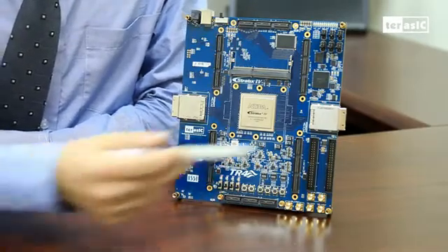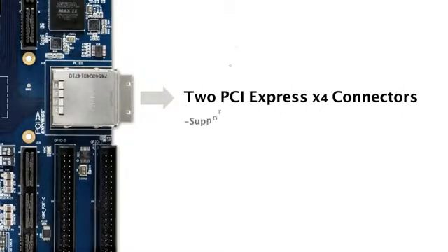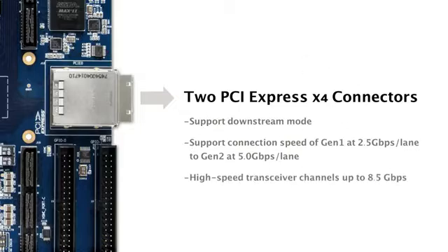Next, we have two prominent PCIe connectors, which support downstream mode for linking to a host computer. Each PCIe connector supports 4 lanes, operating at PCIe Gen 2 speeds at a maximum of 5 GB per second.